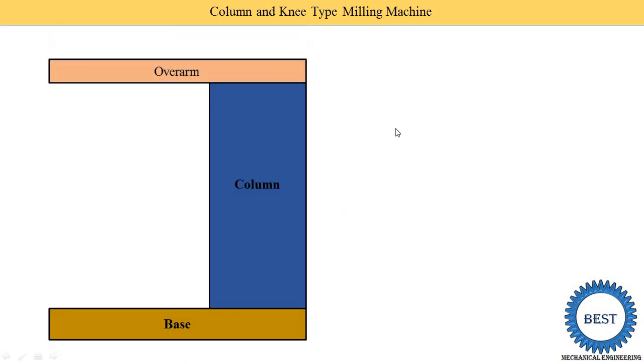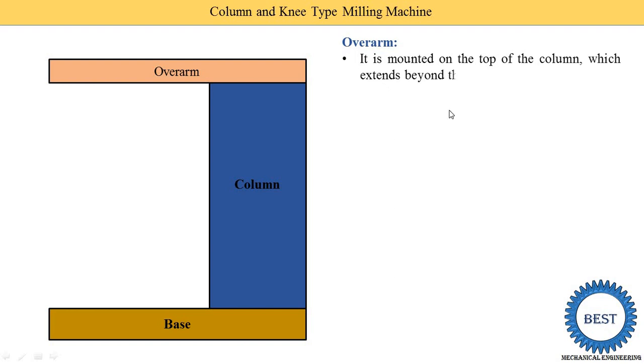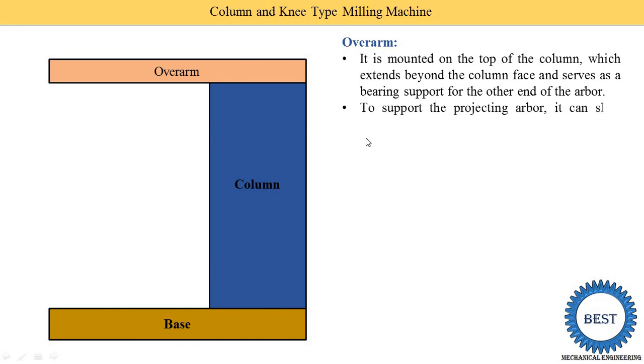The next component is the overarm. Because it is installed at the top part, it is known as the overarm. It is mounted on the top of the column and extends beyond the column face, serving as a bearing support for the other end of the arbor. To support the projecting arbor, it can slide horizontally forwards and backwards to the required position. Dovetail guideways on the overarm allow movement of the yoke.